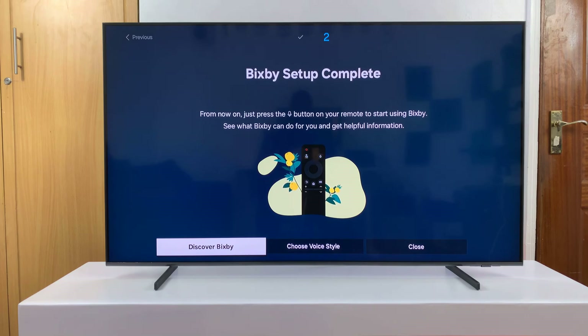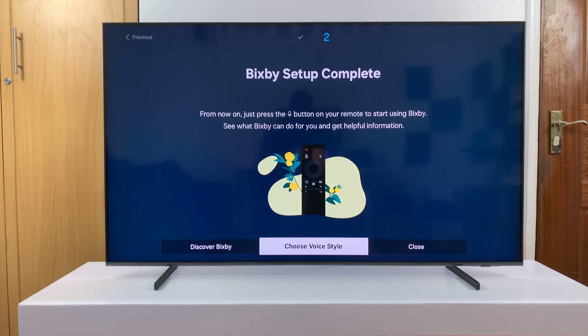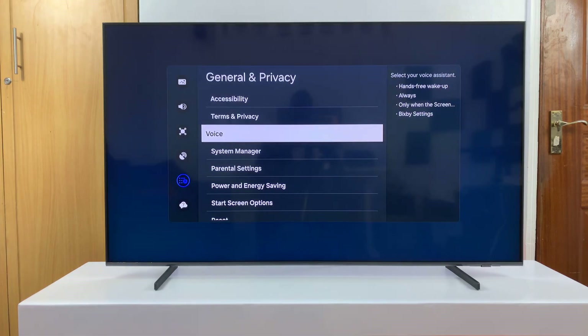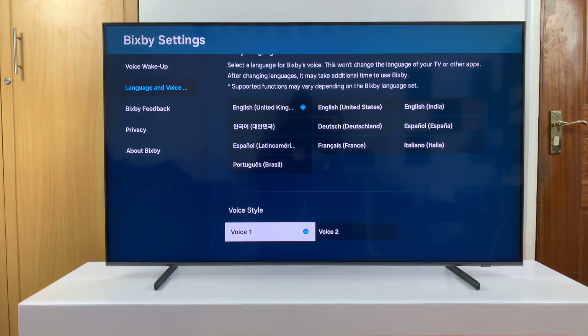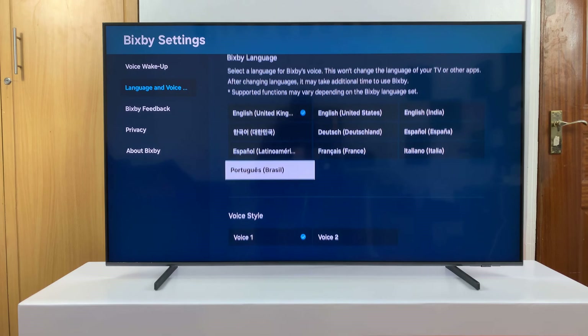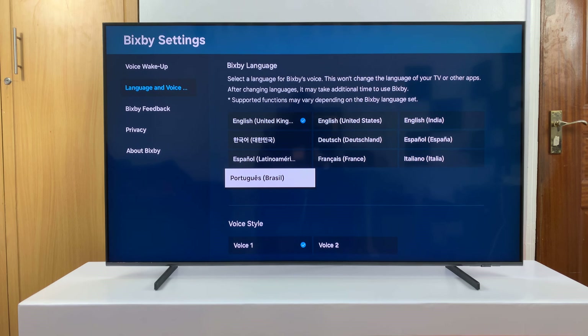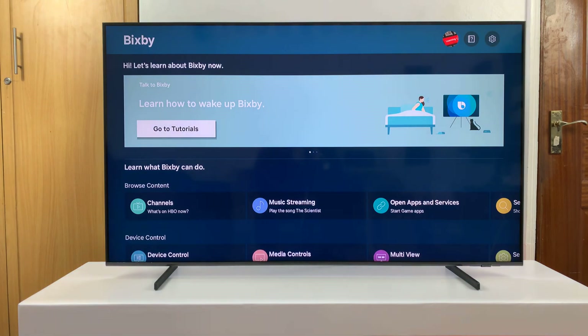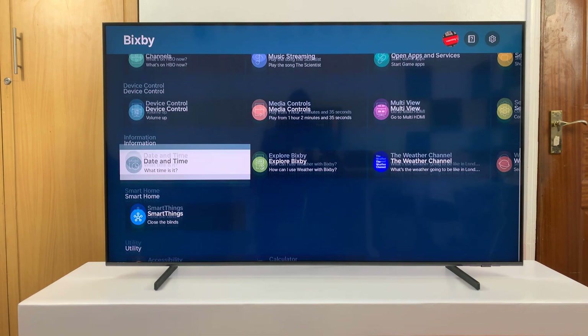Now if you want to, you can do things like choosing your voice style. For example, Bixby might introduce itself: 'Hi, my name is Bixby.' You can choose that style or another one if you want. You can also change the language that the Bixby Assistant speaks to you in. You can also look at some tutorials on how to use Bixby and things like that.